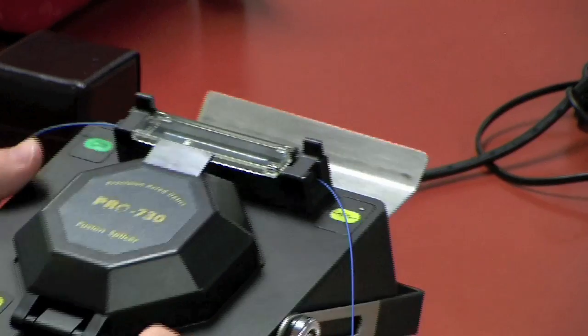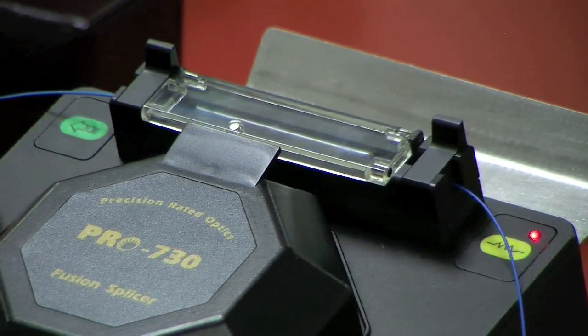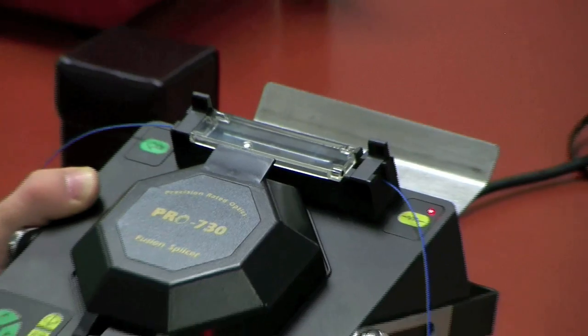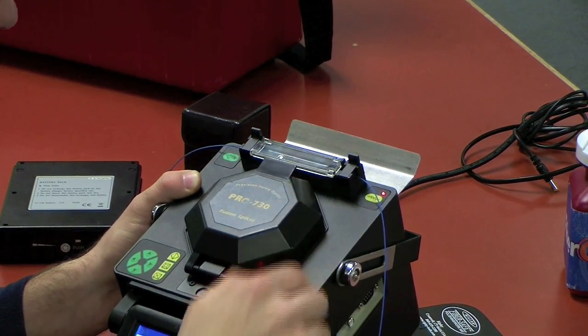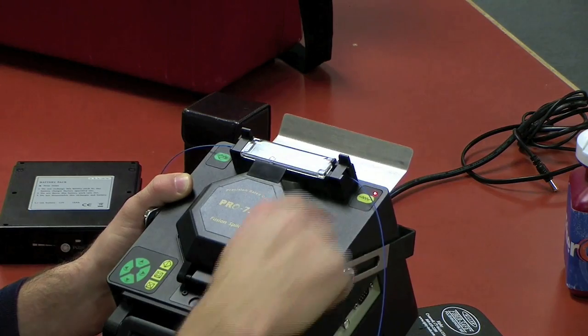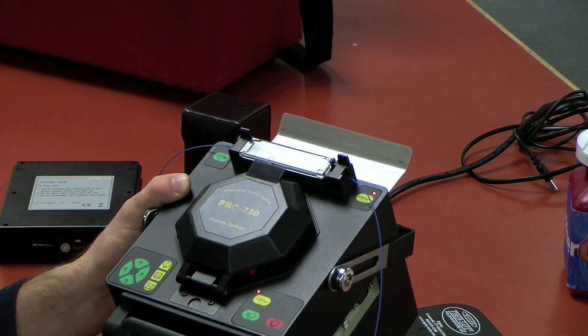And now I am going to hit heat. This heats the sleeve, takes about 30 seconds. You could also use the heat button here — same button. If you see either one, it's going to light up both. It's two options to turn on the heater.